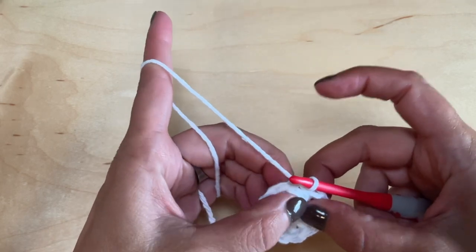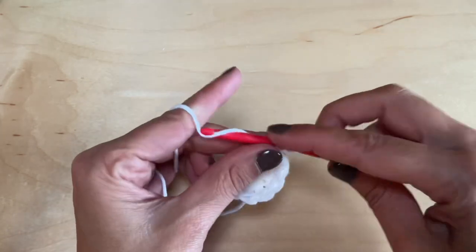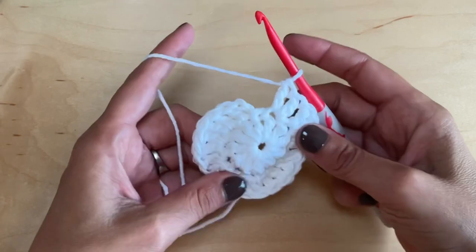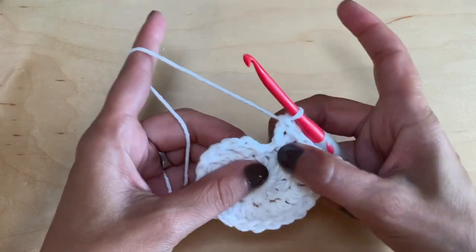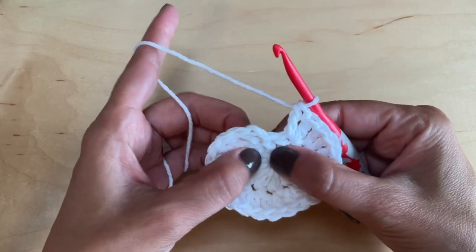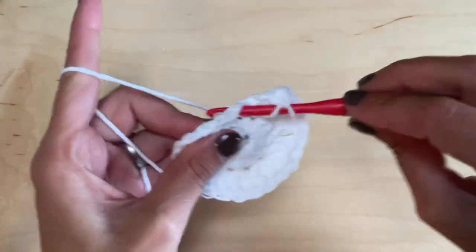Now we're starting in this stitch. Chain two — that's your first double crochet — then double crochet again into that same space. Every stitch around is going to get two double crochets. Here we are at the end of round two. Go back down to your chain two — that's the top of that stitch. This stitch needs two more. At the end of this round you should have a total of 24 stitches.